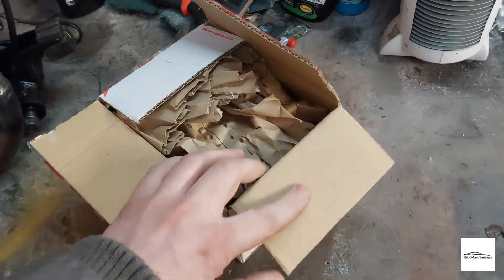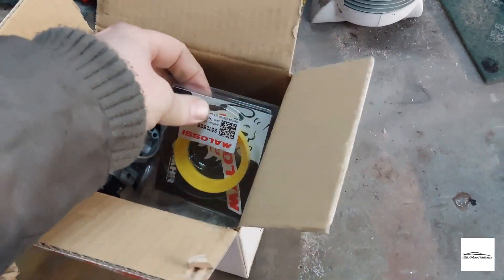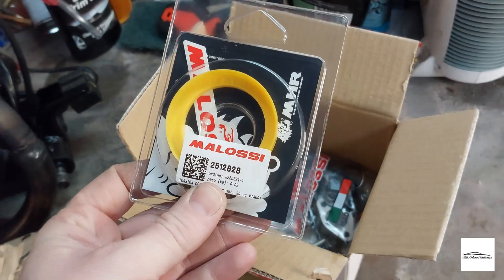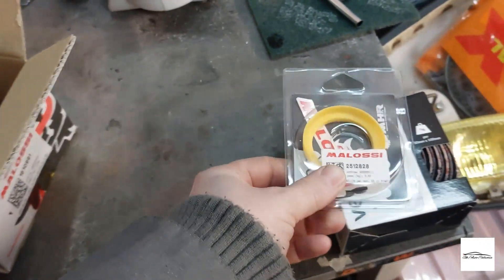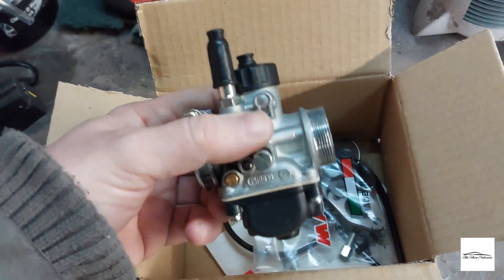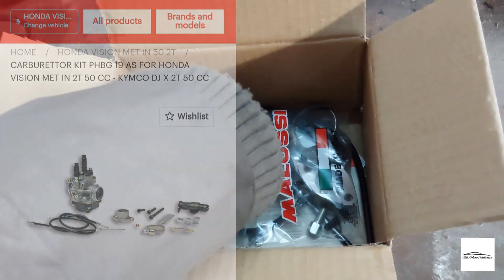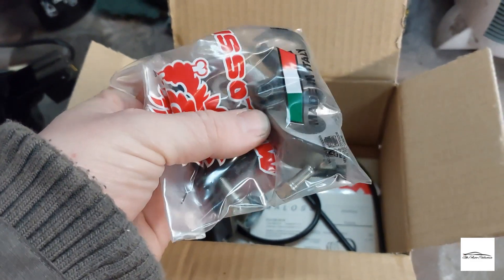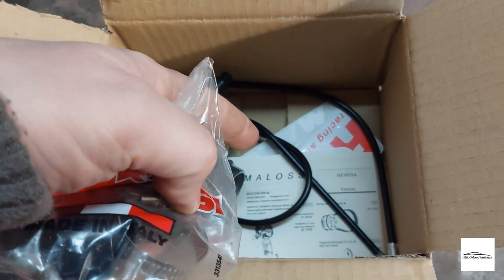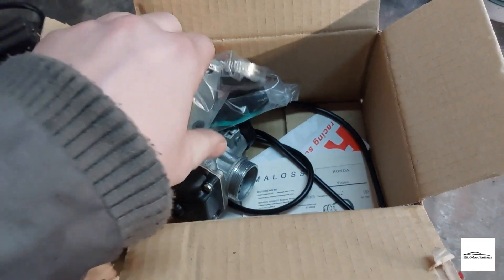The Molossi order has turned up - completely unexpected, it wasn't due until next week. We have the torsion ring so I can now get the clutch all built up. This is what we were mainly looking for - I had to order this from Molossi direct because nobody had it in stock. This is the 19mm carburettor and it comes with absolutely everything you need: the manifold adapter, choke cable, all the gaskets, brackets, everything. I'll have a quick read through the instructions and get it built up and on the engine.